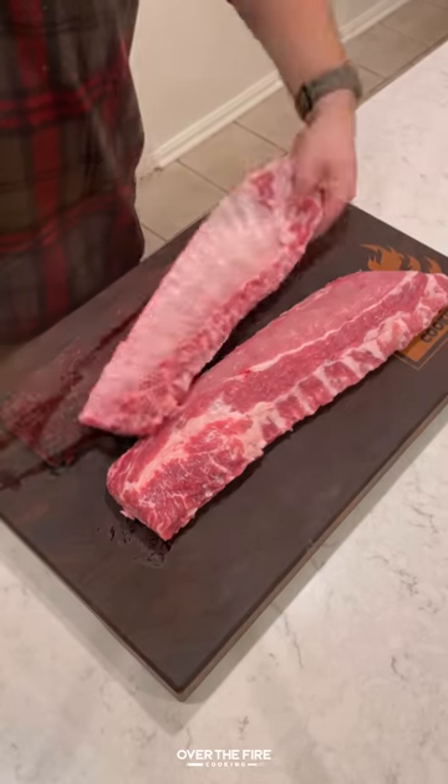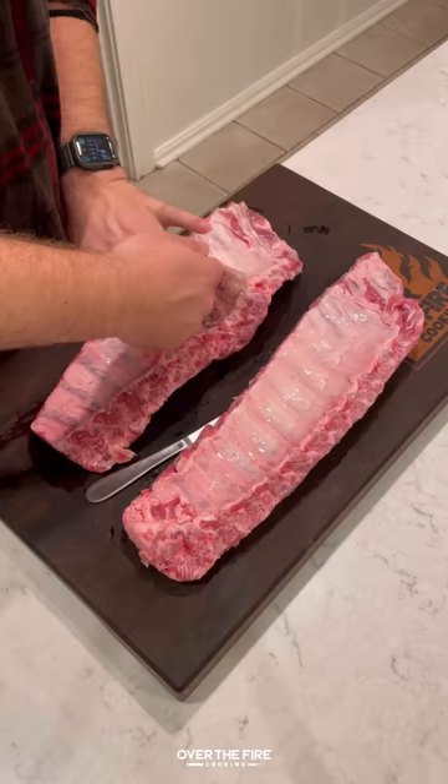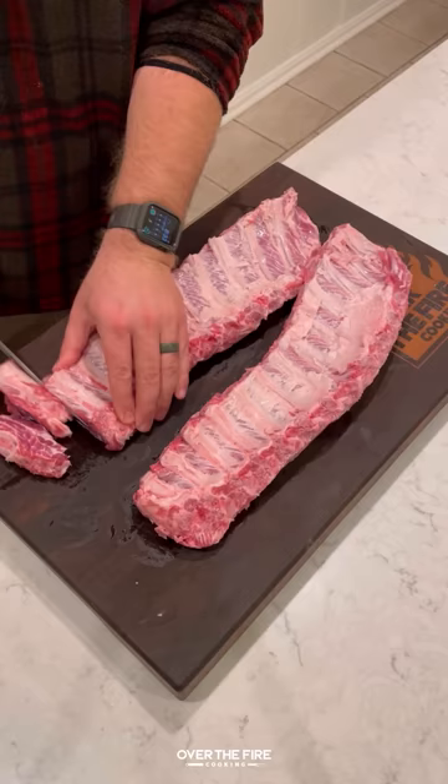If you've never had fried sticky ribs, you are in for a treat. I've got two racks of baby back ribs and I'm pulling the membrane off. Then I'm going to slice them into individual bones and marinate them, making a simple marinade.